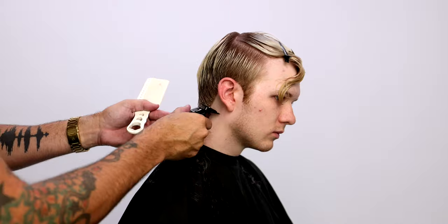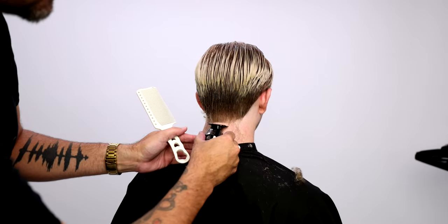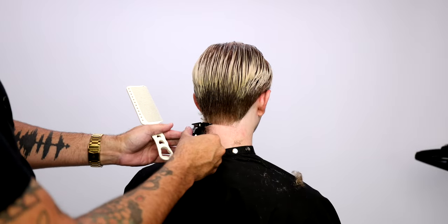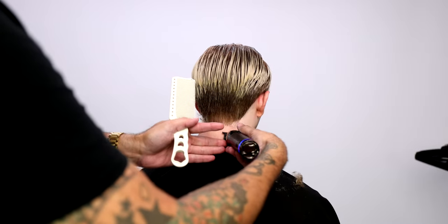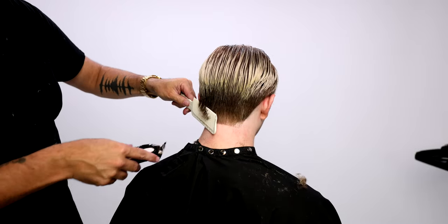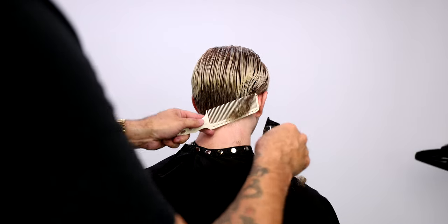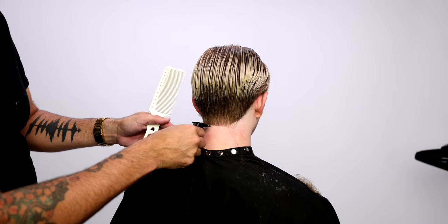It's really simple. Now we're going to work the nape — I do a straight line in the back but then I round off the corners. This is really a personal preference. Let me know in the comments: do you like to round the edges on your guys, do you like to square it off, or do you let them decide?